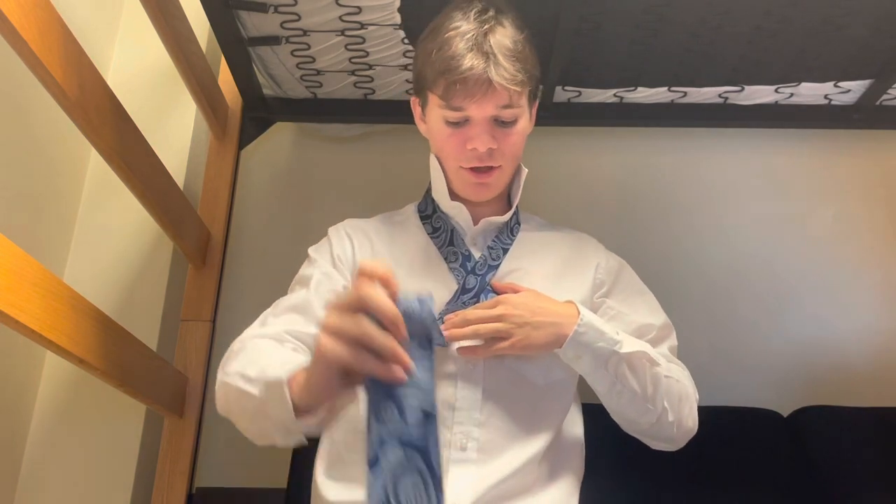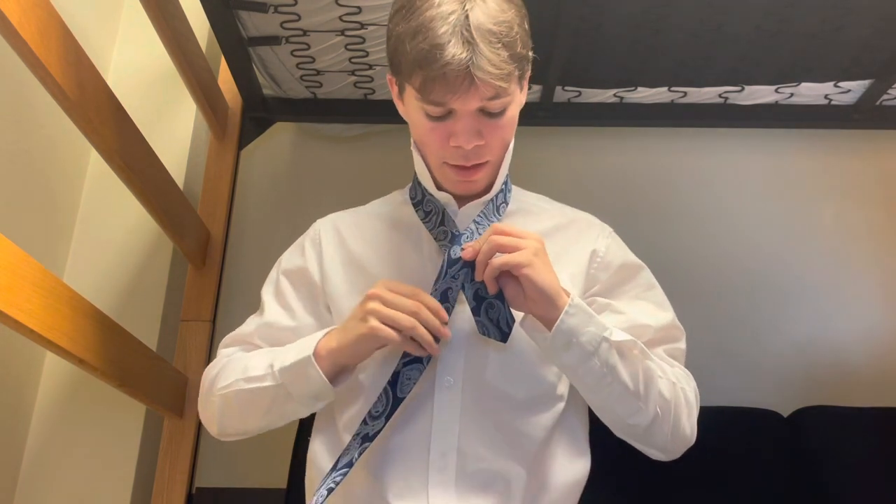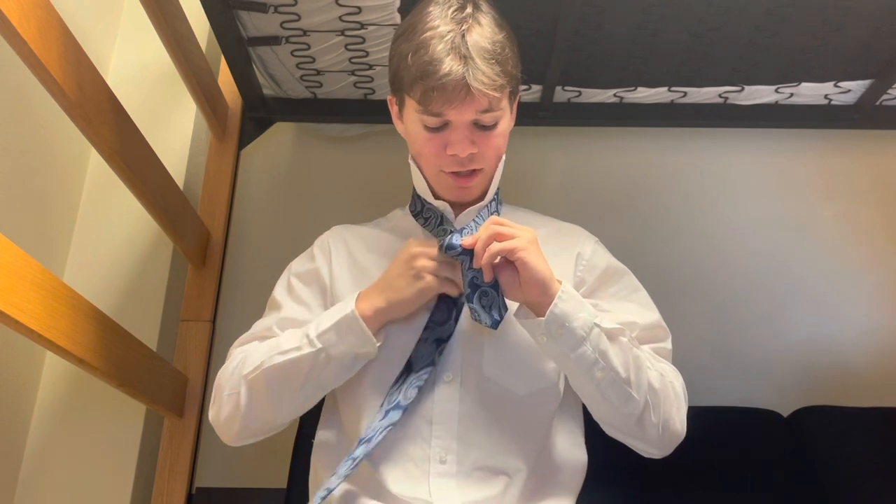So now the next step is you're going to cross the thick side over the thin side. Next, you're going to bring it up forward a little bit, just like this, and you're going to bring the thick side under and back over again.